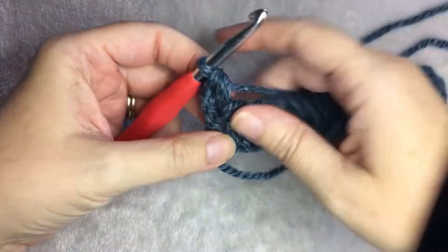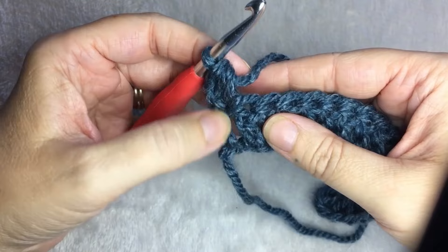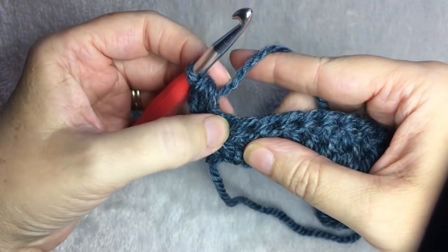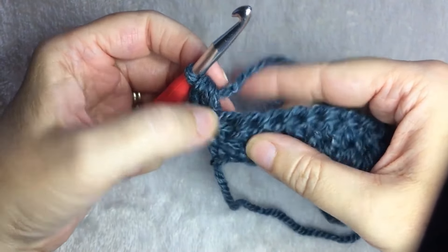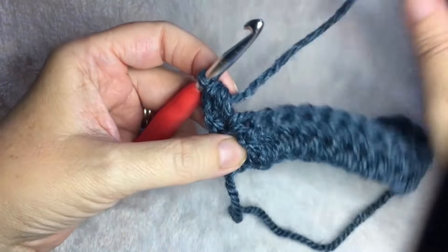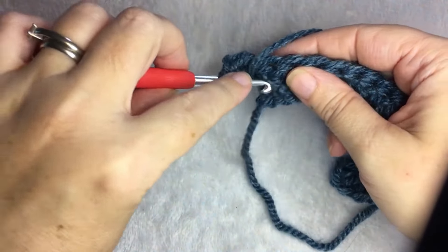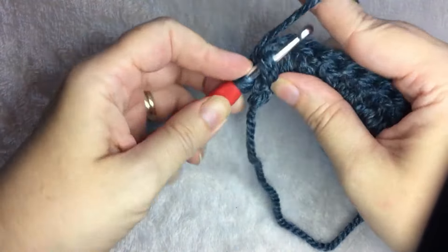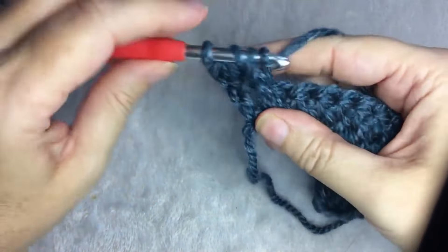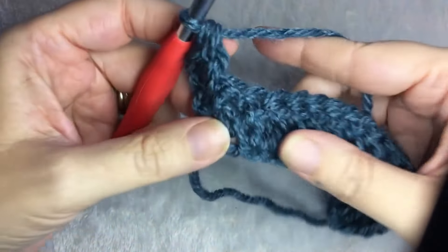Then you are going to front post double crochet around the second stitch. You're not going to double crochet up here where you normally would, but you're going to go around the post. From the front, you yarn over, go from the front, behind, and back around the post of the double crochet. Then you finish the double crochet like you normally do.